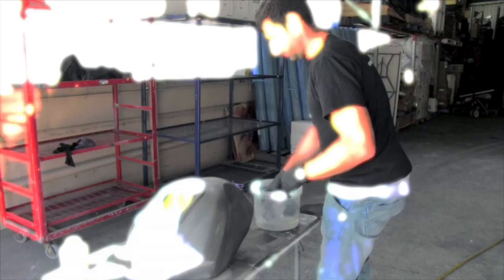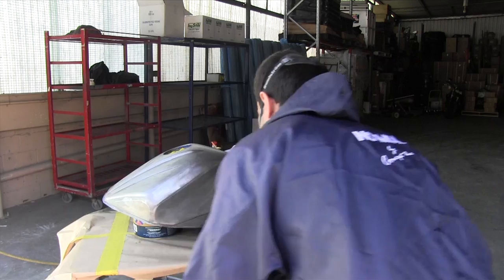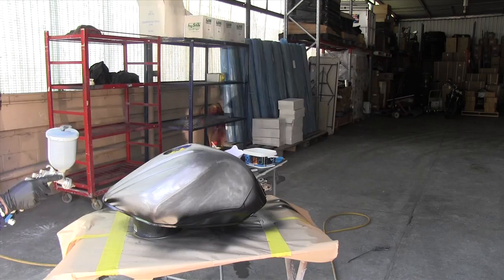Now I'm going to spray my epoxy primer. It can go onto bare metal and it gives a nice fill as well. Two or three coats of this and I'll be ready to start sanding after it dries. I'm going to use a 2mm spray gun — I've prepared my metal tank, so it shouldn't be too hard. Let's mix it up.